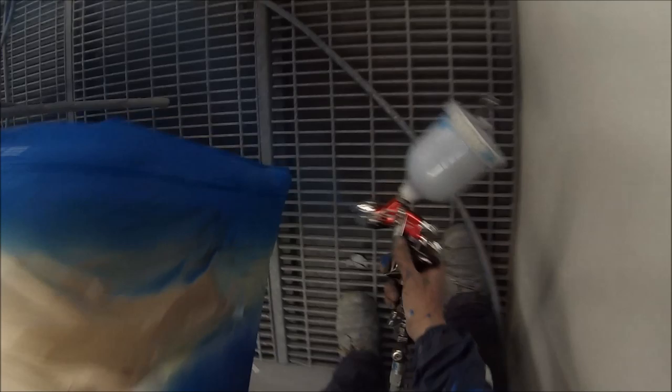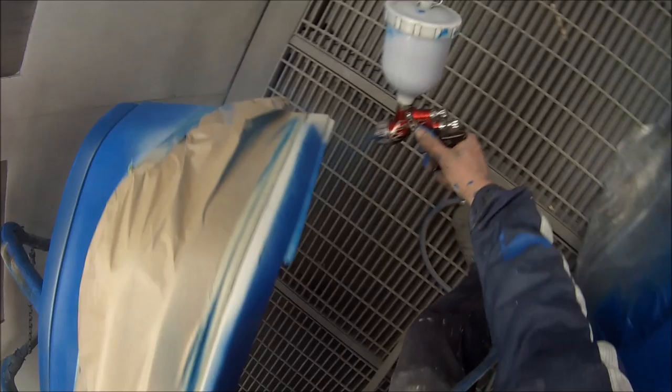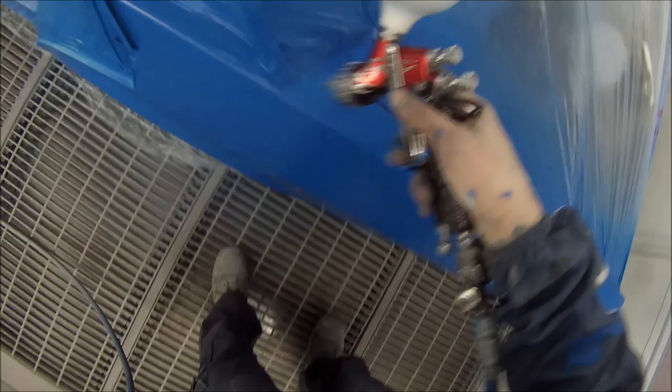It's only taking two coats of base coat to get this car covered up because I used the high pigment tinters when I mixed it up. I custom made this colour myself — it's only got three tinters in it. If anyone decides they really like it — which I actually really like this colour — it's a solid colour with no metallic in it. Off hand, I can't actually remember what the paint code was.